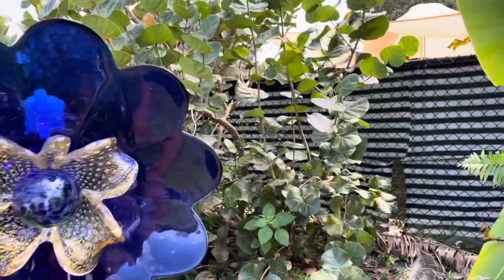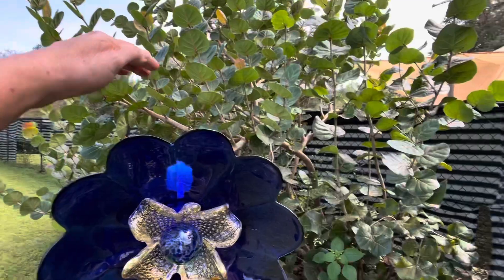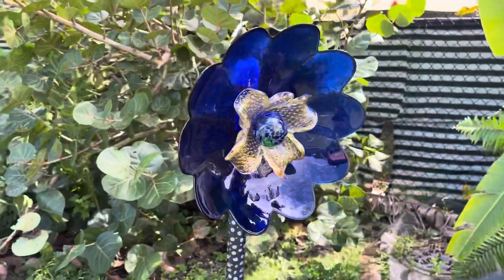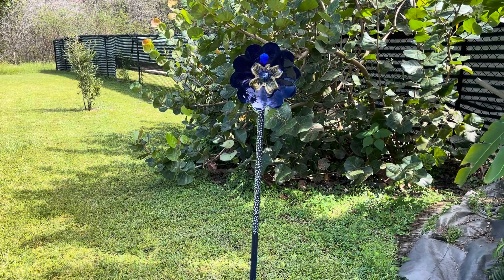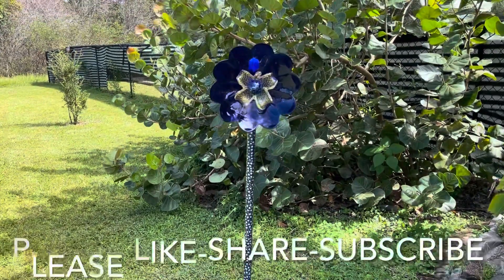It's pretty sturdy — it's not going anywhere because I've mounted it fairly deep into the ground. Let me show you how it looks from the rear. It's very secure. If you have any questions, you can email me at my website at www.zodiceeatthefarm.com, or leave your questions or comments in the comment section below.